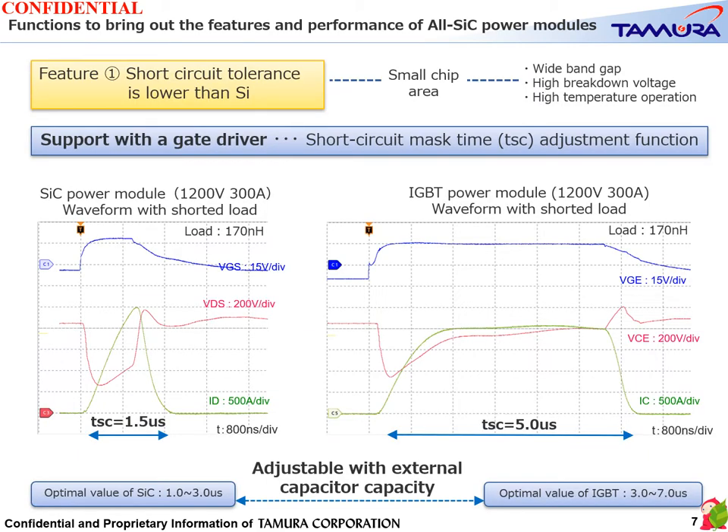Feature 1: Short circuit tolerance is lower than silicon. Since SiC has characteristics such as wide band gap, high breakdown voltage, and high temperature operation, it is possible to reduce the chip area. As a negative effect, the current density increases and the short circuit tolerance that causes thermal failure decreases.